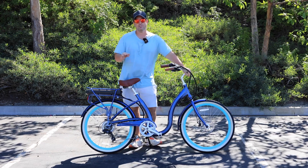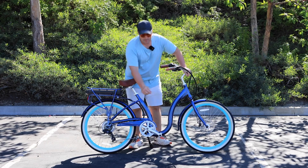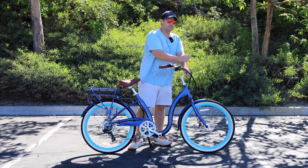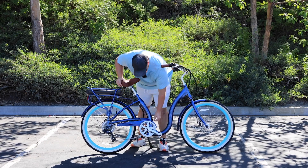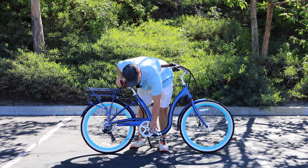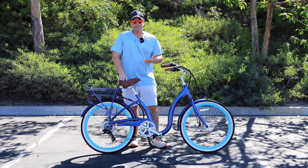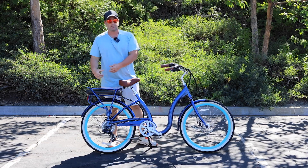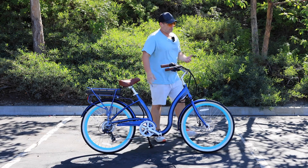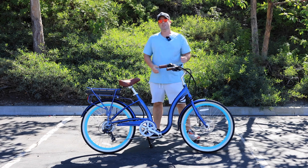There are three locations your motor can be in on an e-bike: the rear hub, the mid drive, and the front hub. A mid drive motor is typically located right below the crank, and it drives the crank — whereas the rear hub powers your rear wheel. The third location is the front wheel, which is a front hub motor.